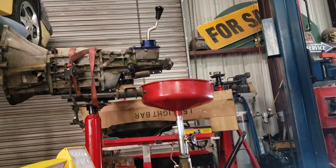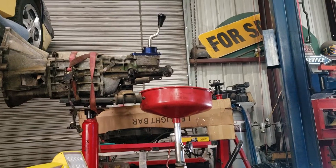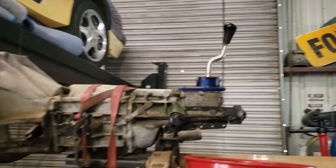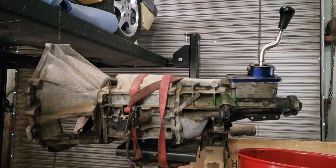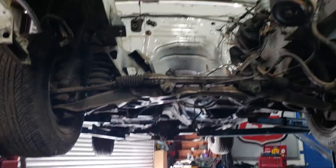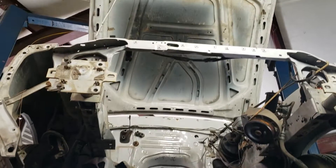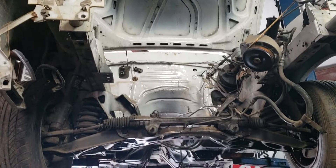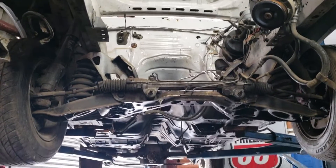Hopefully get the transmission mounted to the motor very soon so I can stick them back in the car and get them off my floor. Good looking T5 for it. So that's the update on this old girl. One day at a time.